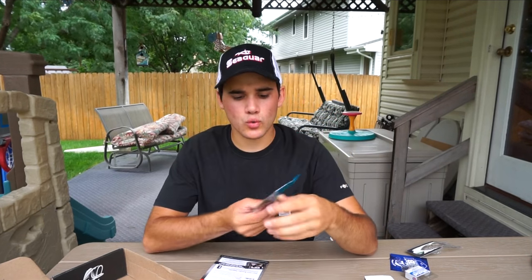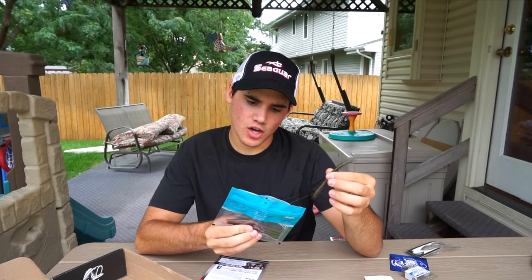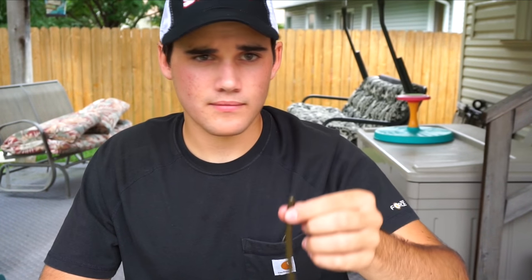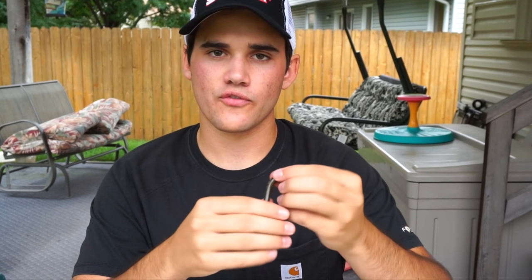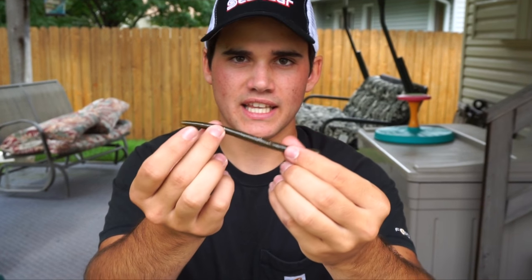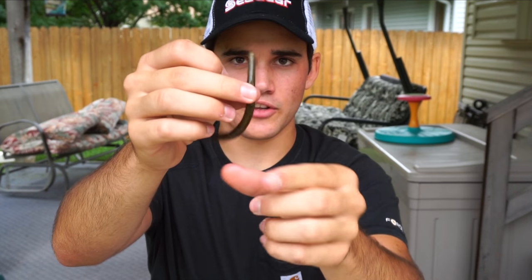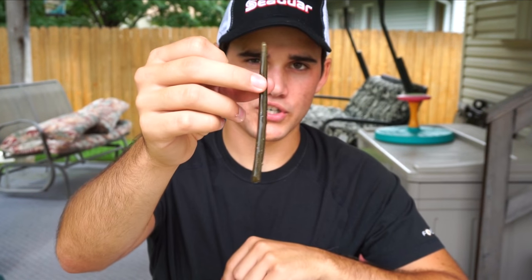The last bait is the Cabin Creek Buoy Worm. This worm is hollow — the reason a hollow worm is good is that air is trapped inside, and when you put it in water the air tries to escape, so it rises to the surface. If you're throwing a drop shot, the worm won't sag down. Same thing with a shaky head — the air pushes the worm straight up off the bottom, which gives a better presentation and more lifelike action. These go for $5.79.